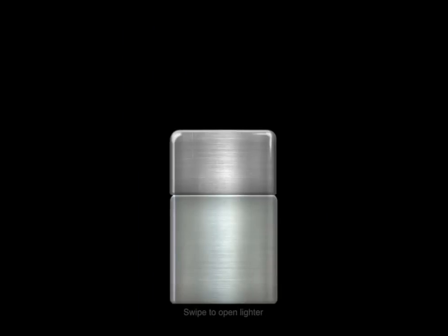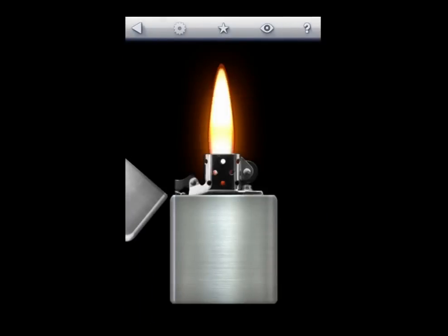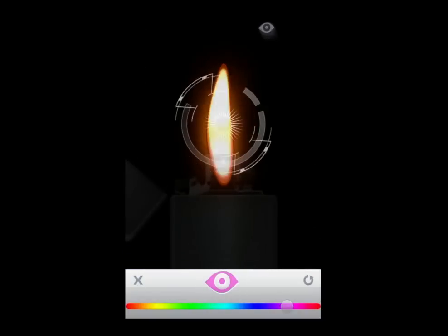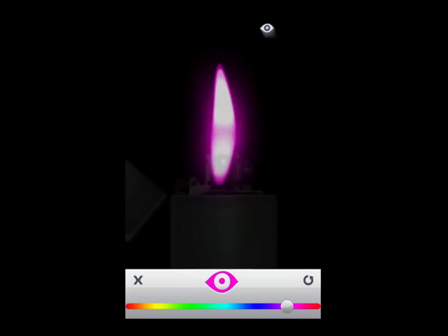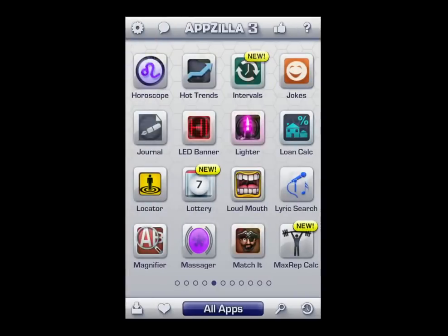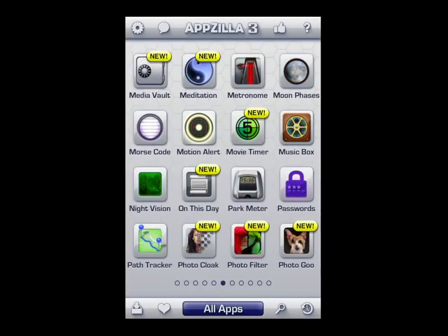Also, the lighter — a Zippo lighter. Who doesn't need that? Swipe it open and then swipe down on the flint to start it and it produces a nice orange flame. Now, tap on the eyeball in the top navigation and you can change the color of your flame very easily with the slider on the bottom. Once we leave out of the app, it actually changes the little icon on the outside from the screen to that purple.